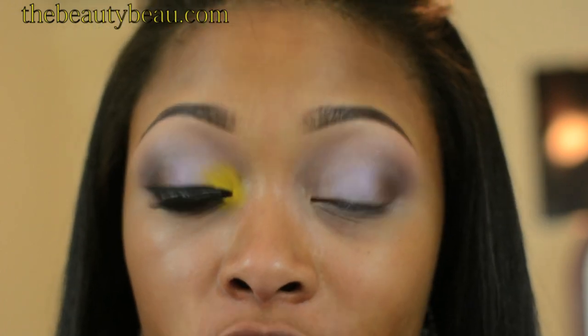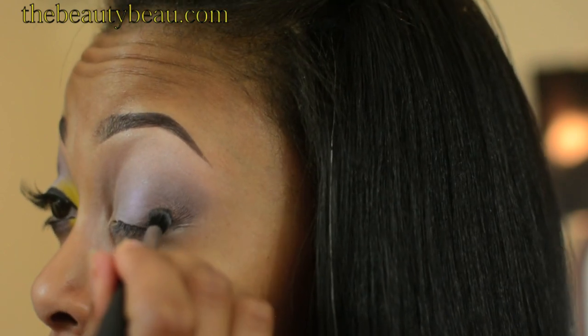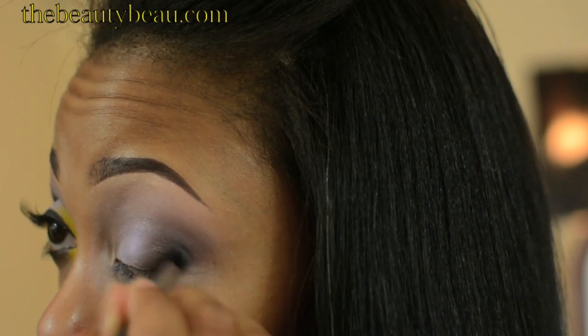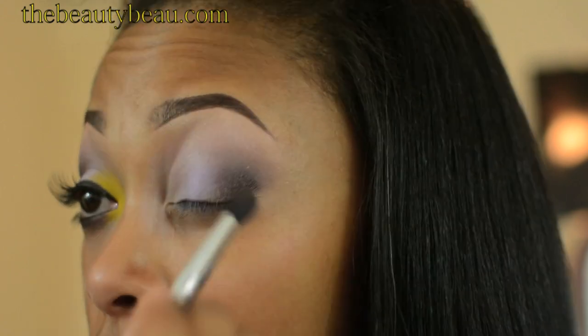I'm going to take a darker shade to deepen up the outer V. This is Dark Dare Extra Dimension Eyeshadow — it's just a matte black. I'm taking a Kirkland brush, and this is going on the outermost V. I'm then taking a little more Mulch and applying it between the black and the lavender shade.